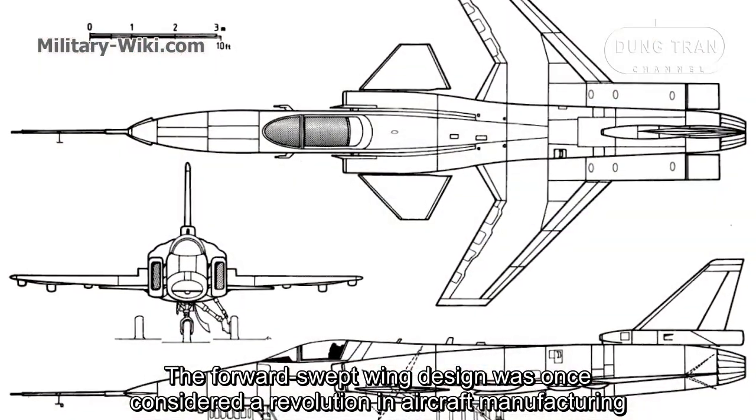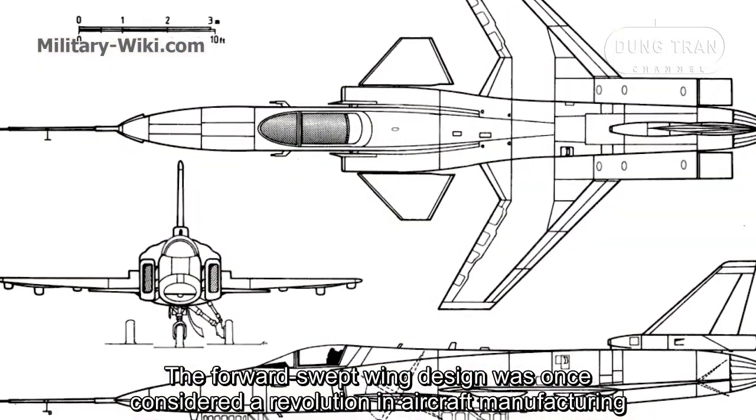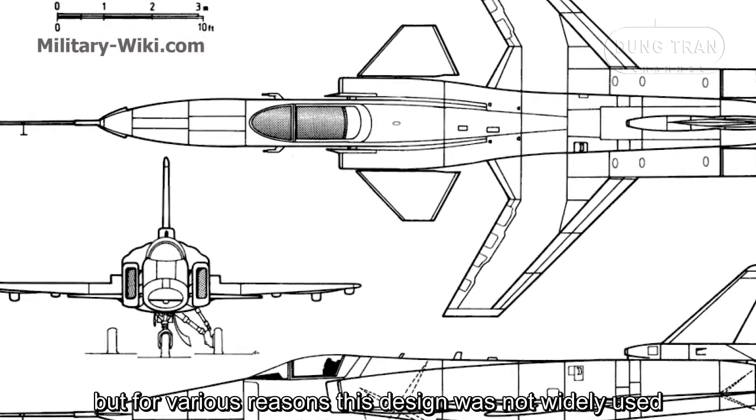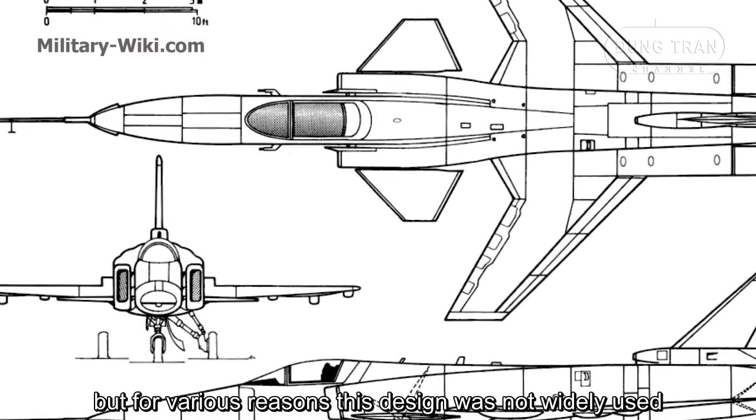The forward-swept wing design was once considered a revolution in aircraft manufacturing, but for various reasons, this design was not widely used.